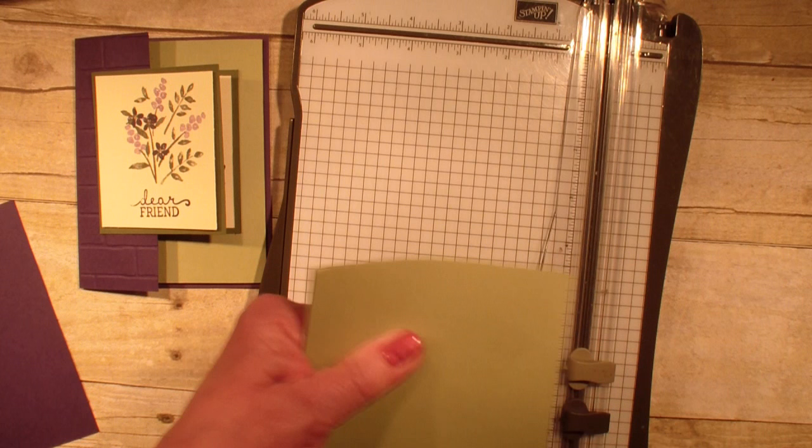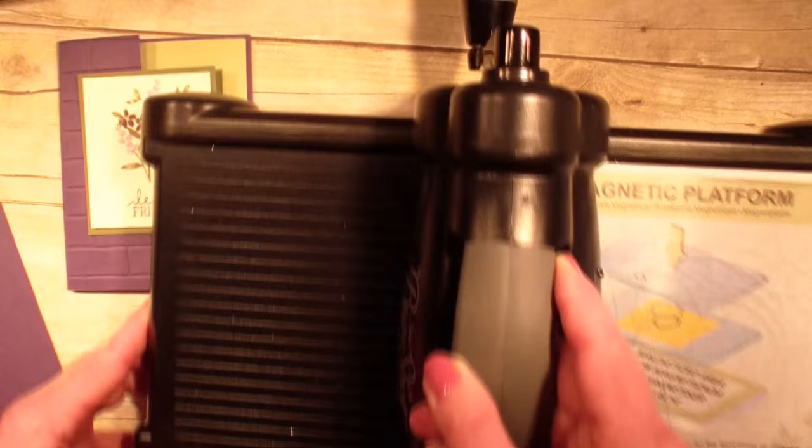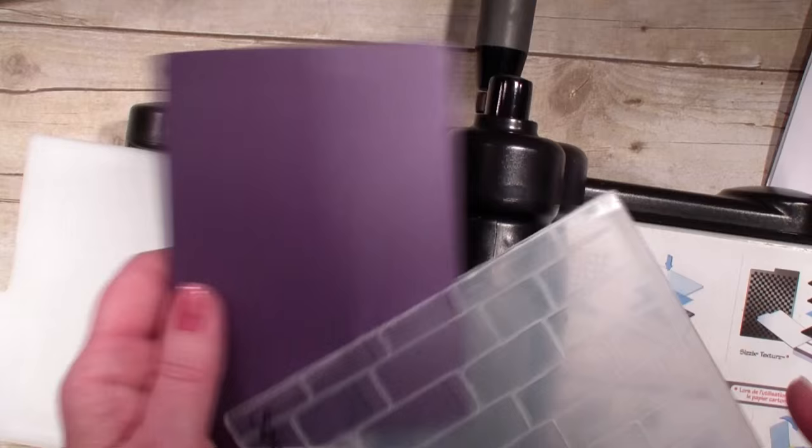Next I'm going to bring in the Big Shot and my platform. I'm going to be using my brick wall embossing folder. I want to do just the one side of the flap — the short side — so I'm just going to put that in the folder like so.